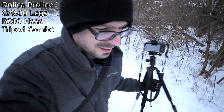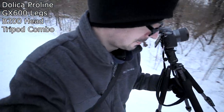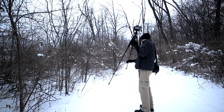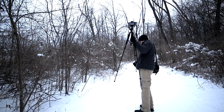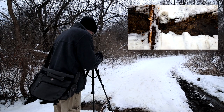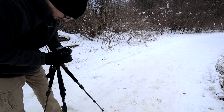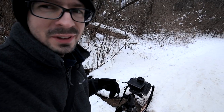Today we're taking a look at the Doka Pro-Line GX600B200 tripod. This Doka tripod came with the head. It's not great, but over time it's loosened up a little bit and actually gotten better.